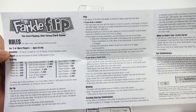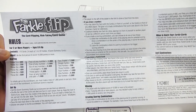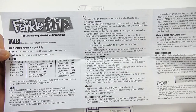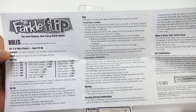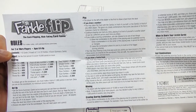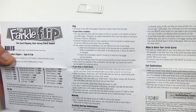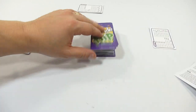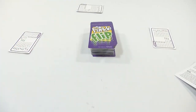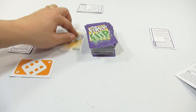How to play: the player to the left is the first to draw a card from the deck. If you draw a number, you may place the card in front of yourself or in front of any other player. The goal is to create combinations that score — see the score summary cards for reference. Continue drawing one card at a time, placing it in front of yourself or another player; it can be a different person each time. To start, everybody gets one face card. It's okay to have a Farkle.